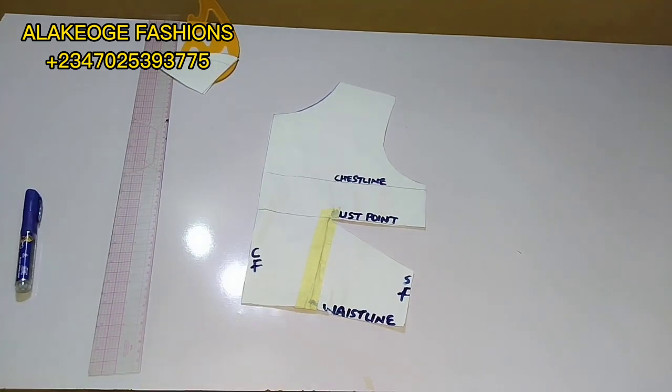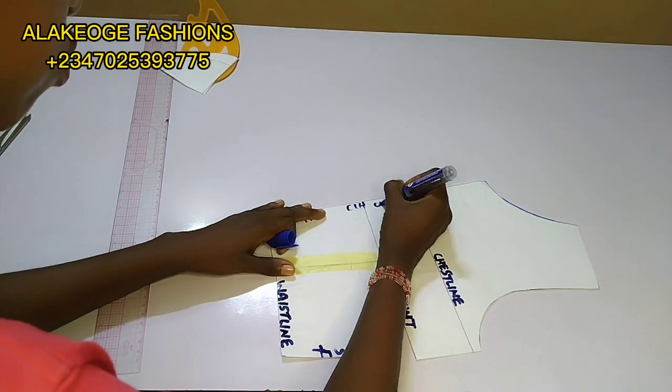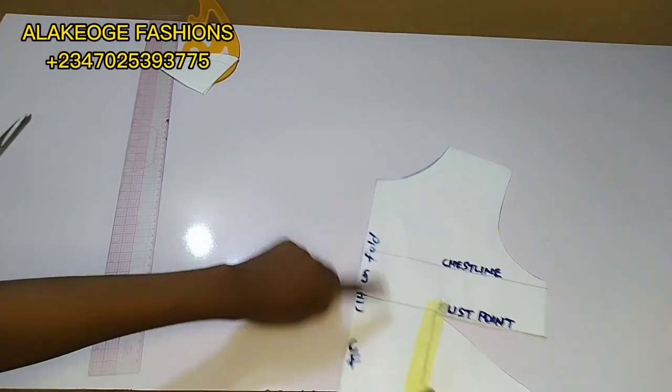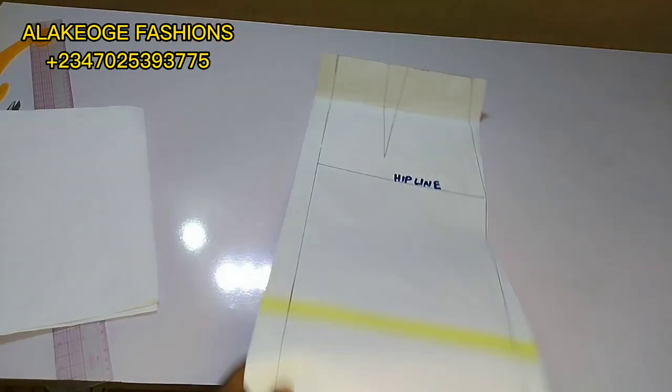You're going to cut your front pattern unfolded — unlike the back where you cut two pieces because of the zipper at the center back. You place it on your fabric and cut it out. Make sure you have all your necessary seam allowance around.